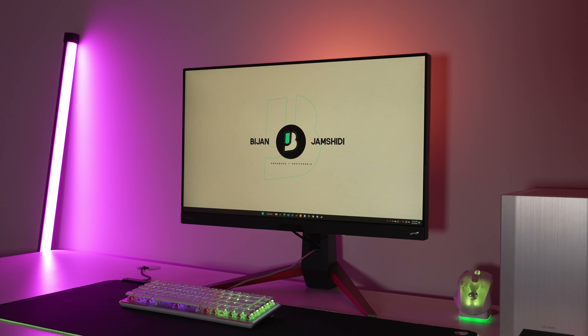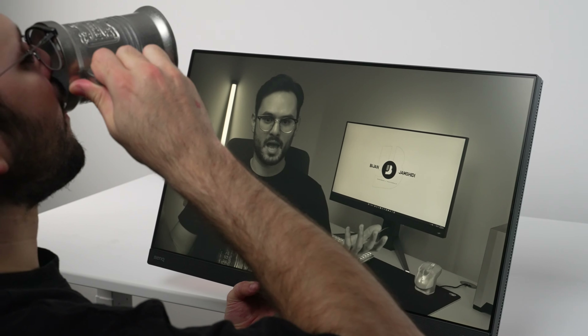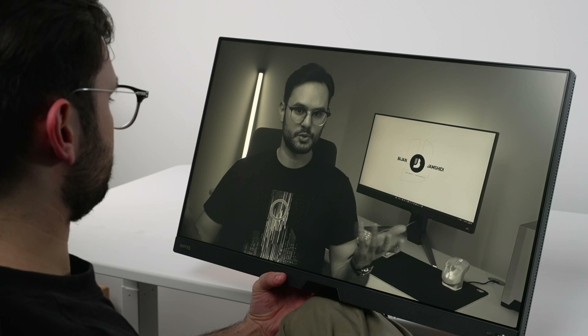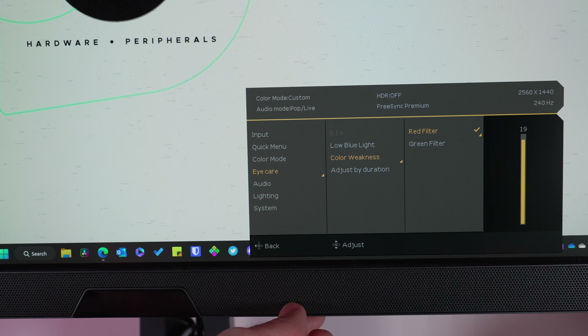Another feature is the blue light filter, which personally I never use on any monitor, but I'm sure some of you do. It also includes an ePaper option, which turns everything black and white if you want this to be a giant Kindle. It has a color weakness mode to filter red or green colors in case you're colorblind.